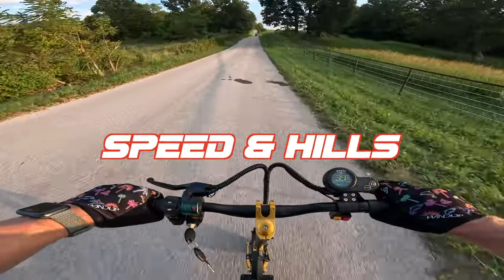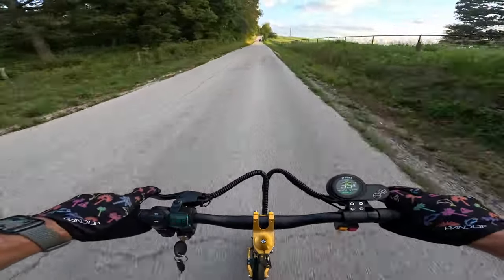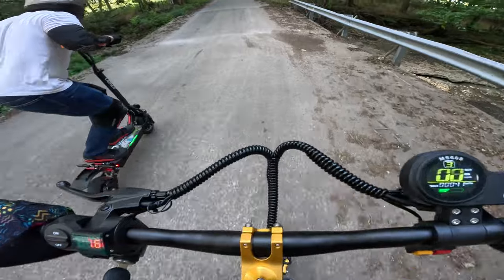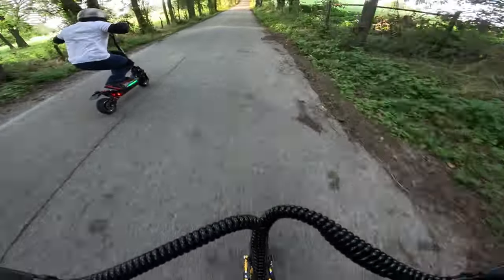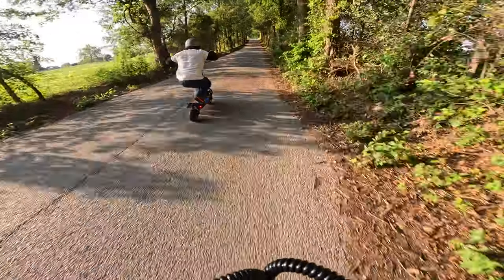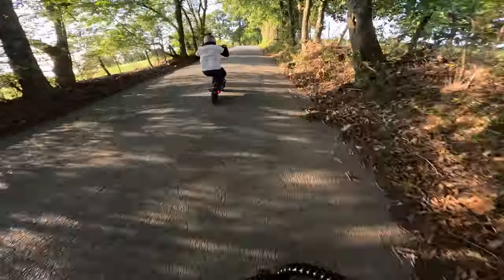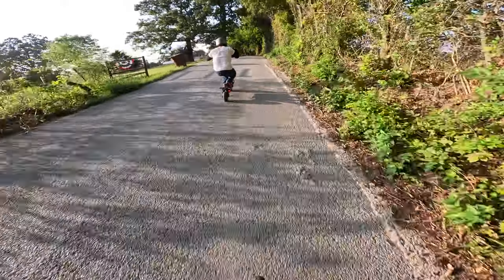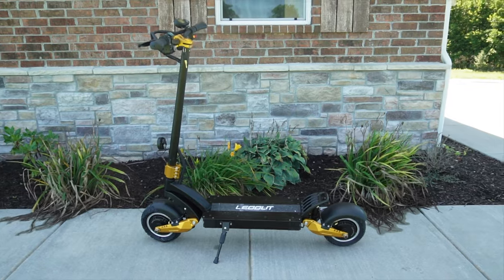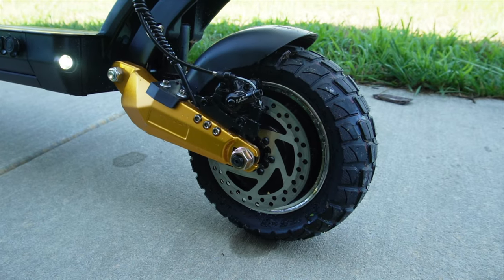When it came to speed and hill climbing, these things are almost identical. The SX-10 climbed a little bit quicker on my hill climb, but in a race up a very steep hill with my friend Brad, he got the jump on me in the GT88 and I couldn't catch him on the SX-10. So these things are pretty much identical in power. When it comes to comfort on the road, the SX-10 wins because its suspension overall made the ride much smoother and at times more stable.